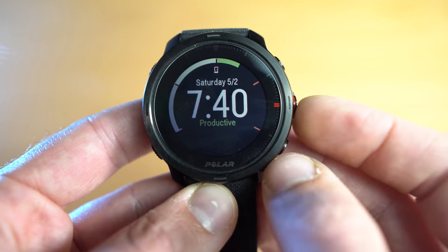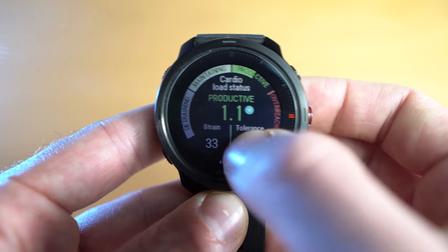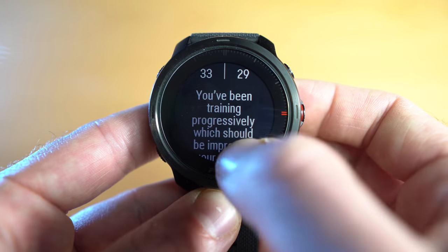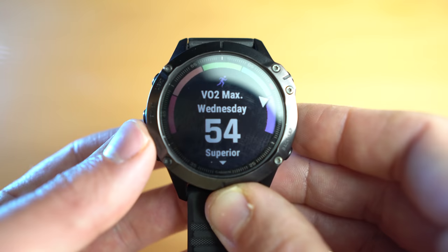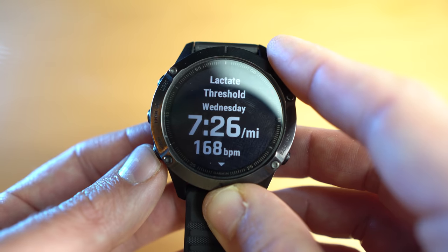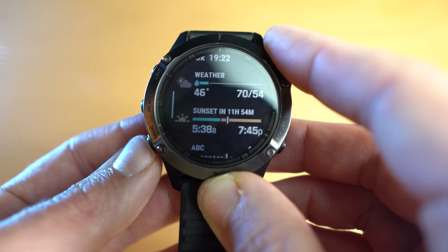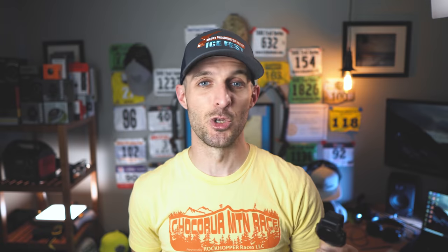In terms of usability, the menu system on the Polar Grit X is really nice — it's very simple, well laid out, intuitive, and easy to navigate using the built-in touchscreen. The menu system on the Garmin Fenix 6 is also very intuitive, with a lot more options and features, and there's no touch display so you do everything through the buttons — but that's not a big deal. I actually prefer the buttons. Some might see the lack of menu options on the Polar Grit X as a negative, but I kind of like it — it's not overwhelming at all.